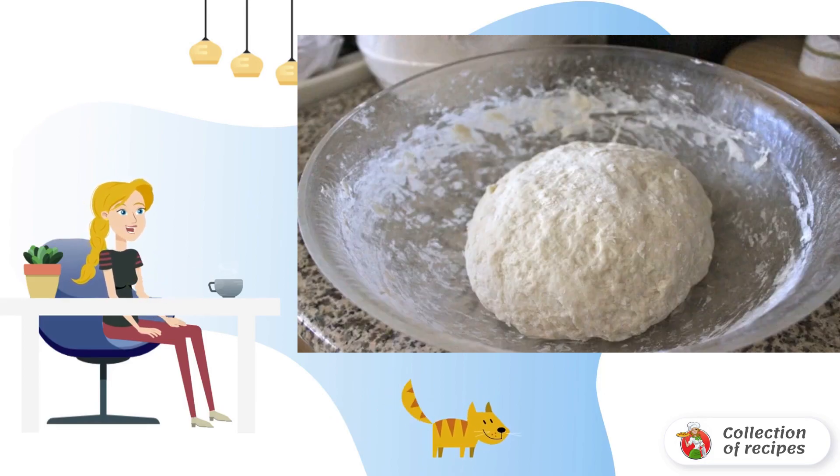Gradually introduce flour and grind the mass with your hands. Add cold water, a pinch of salt, sugar, and vanilla, and knead the dough. Put it in the refrigerator for a while while we prepare the filling.